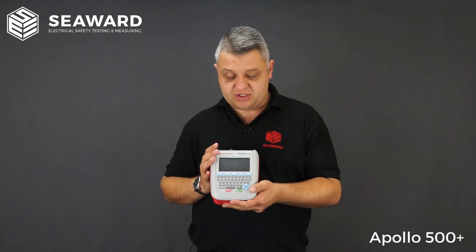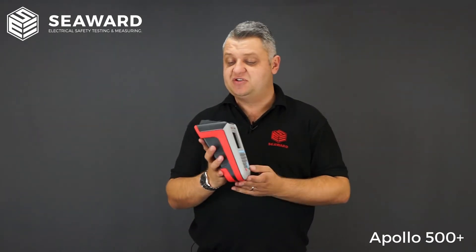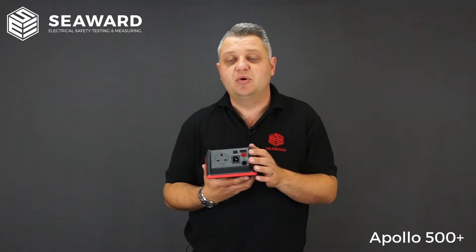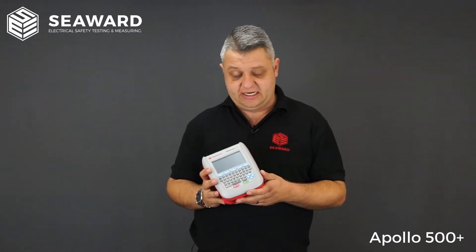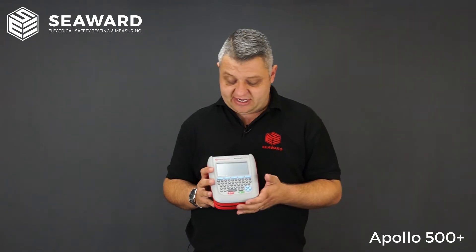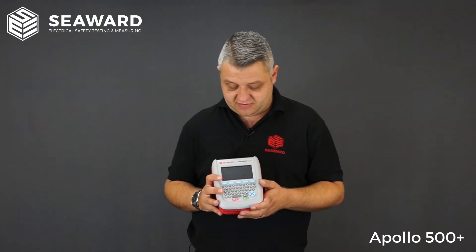The 500 covers all tests required in the IET fourth edition code of practice, and also has the facility to test fixed appliances using point-to-point testing methods. It has a 250 volt insulation test for anything sensitive or any IET equipment you may be testing, including surge protective extension leads. The RCD test is also built in, so if you have any plug-in RCDs or RCD protective extension leads, the facility to test those is included.